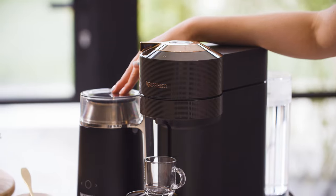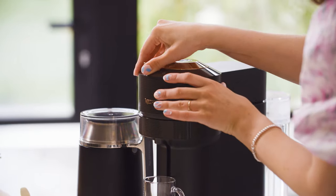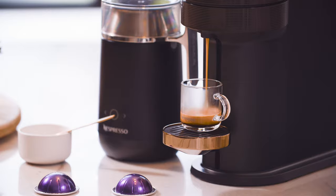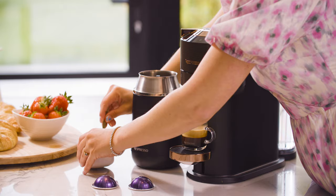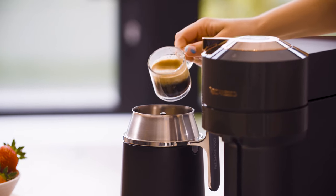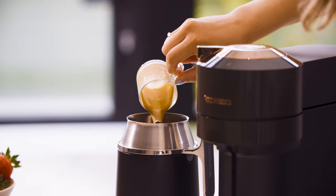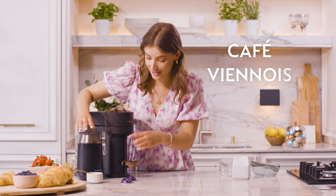You may have seen this on your Instagram and TikTok feeds, but I'm going to show you the Nespresso version — it is just so easy with your Nespresso Virtuo and your barista device. First up, we'll brew our espresso. I'm using the Altissio capsule to make a small espresso. So using the barista device, we'll pop a spoonful of sugar and our espresso into the jug.